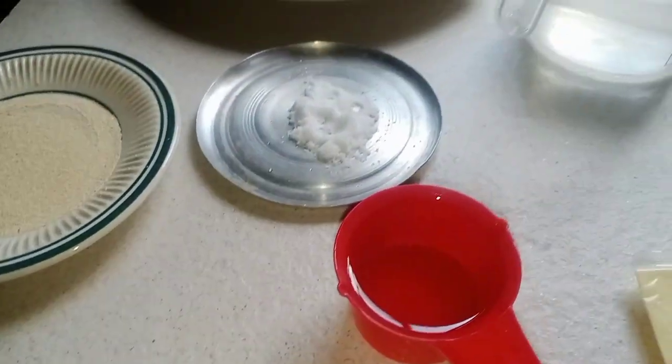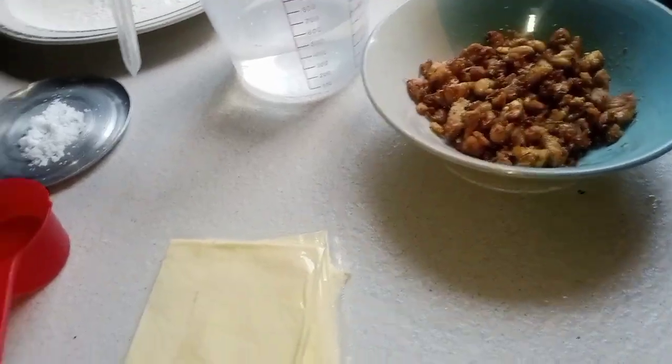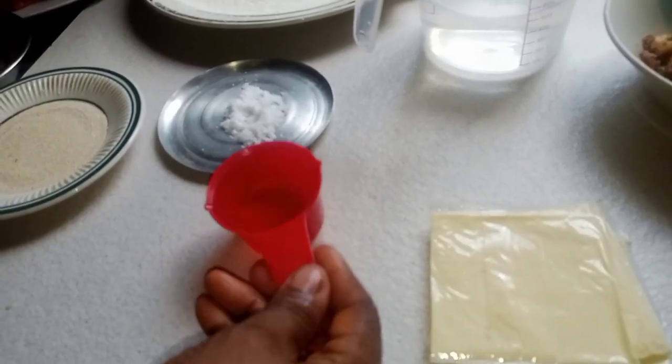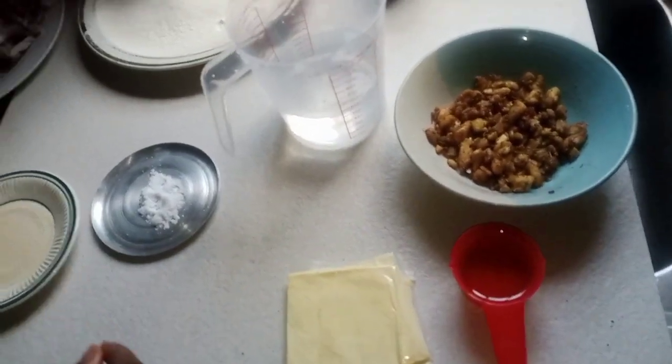The chicken is roasted. I have my tepid water here, tomato ketchup, and my oil — I'm using oil, not butter. The oil is going to be one-third of a cup. I also have one egg. So I want to do the pizza dough first.